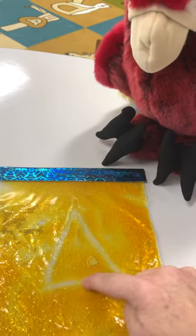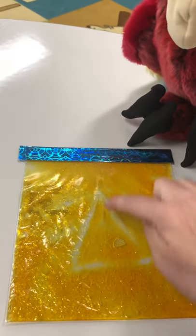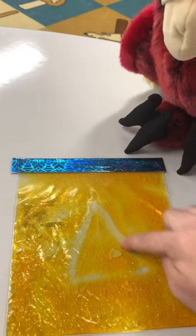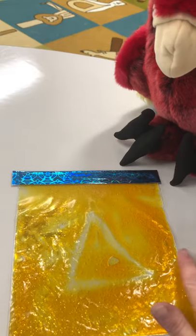Look! Anyone know what I just did? I did a triangle. Do you see my triangle? We're gonna learn about triangles. When I'm done, look what I can do.